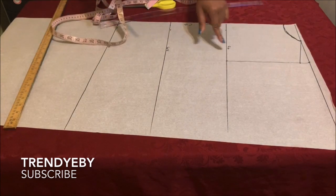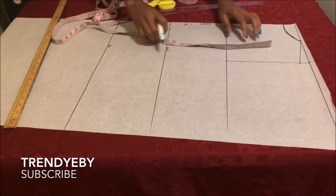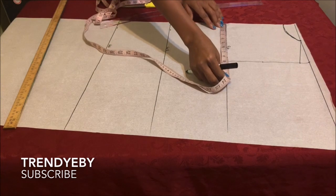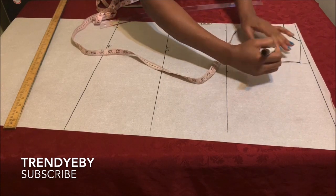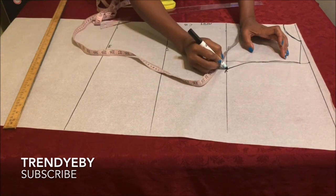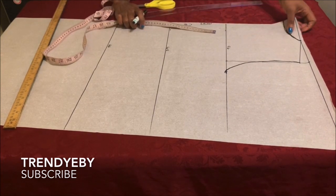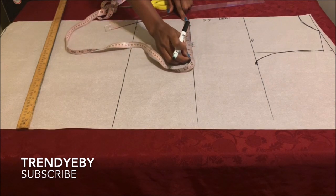Basically we're drafting our basic dress block — I've done this in previous tutorials so you should be familiar with it by now. After that, get the midpoint of the shoulder line — that's where we're going to create the armhole. Then go ahead and divide your bust measurement by four plus one inch ease allowance, place it on the chest line, and then connect your armhole. If you have a French curve, use it to create a better armhole curve.